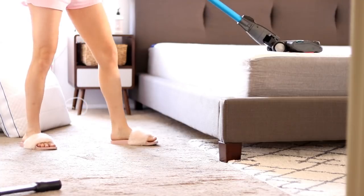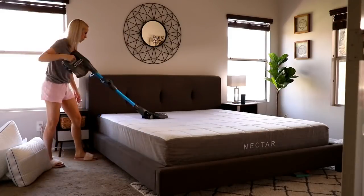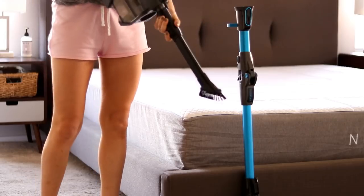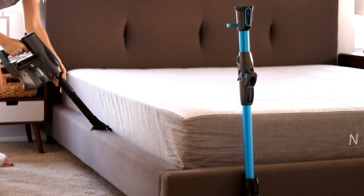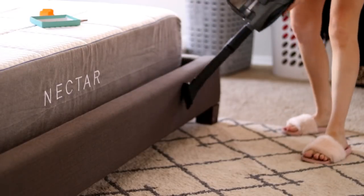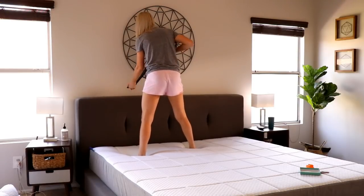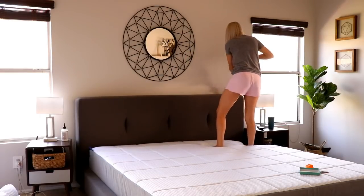The best way to clean your mattress is to vacuum it, so I'm using my brand new Shark Ion Flex vacuum. I've partnered with Shark for this video and I am so obsessed with this vacuum — it's seriously been a game changer. My favorite feature is that it converts into a handheld vacuum for easy lightweight cleaning, which is phenomenal, especially with a toddler. It's great to use around the home and also in my car to clean up crumbs. It's also bagless and cordless, and it comes with two removable batteries so you never run out of power.